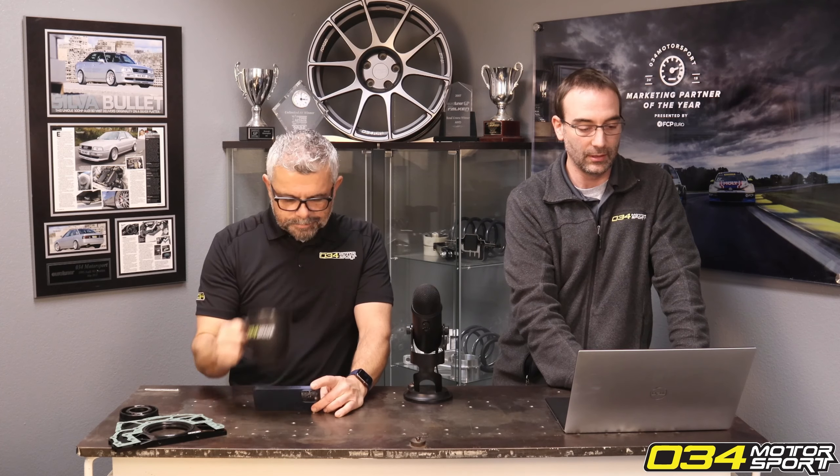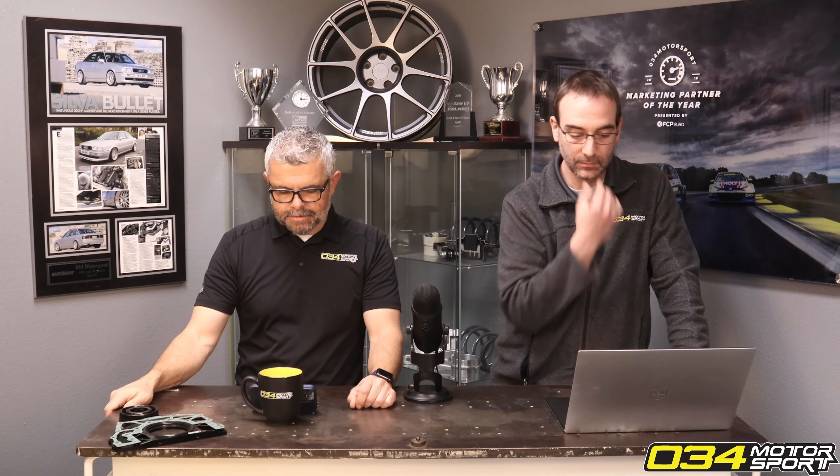From an NVH concern standpoint, we had a number of Audi dealers installing them to address complaints about driveline movement — specifically the DSG shifting on B8s. We sold Audi dealers a lot of those to address complaints on the insert.